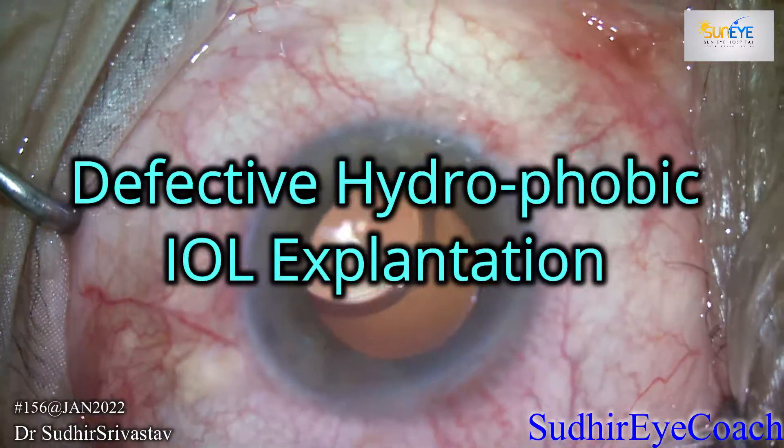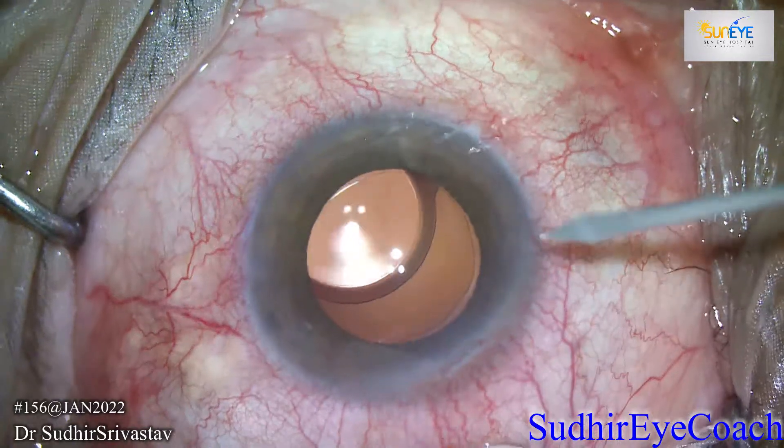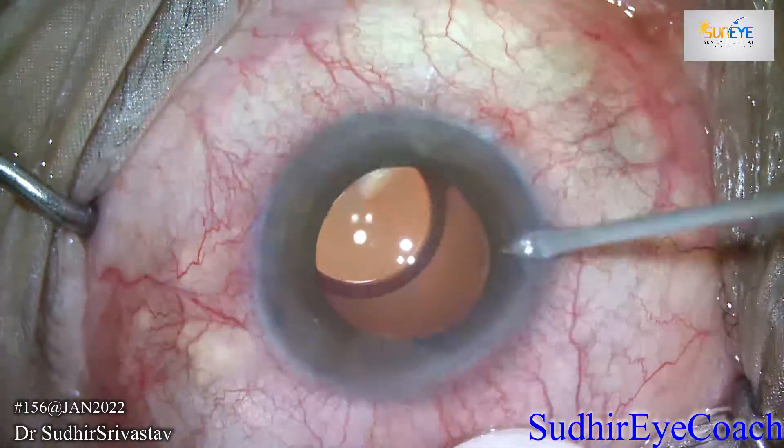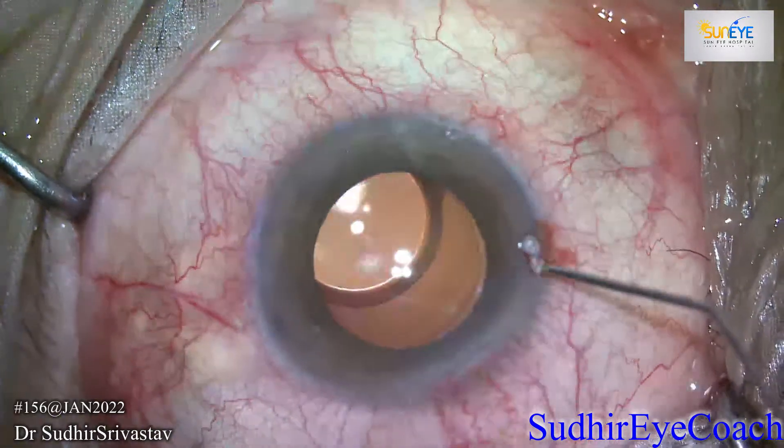Hello everyone, welcome to Sudhir's coaching channel for budding ophthalmologists. As you all know, in the last few decades we have seen so many advancements in cataract surgery; however, it is still not flawless, and there is still a quest for the best IOL and best delivery system to inject the IOL inside the eye.